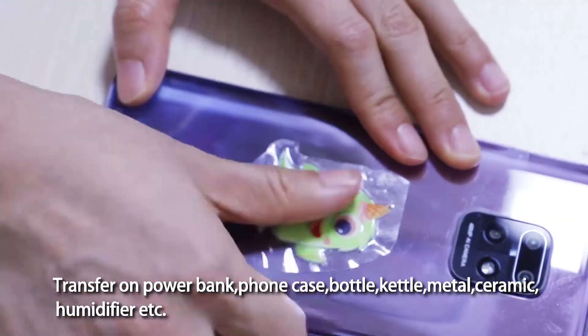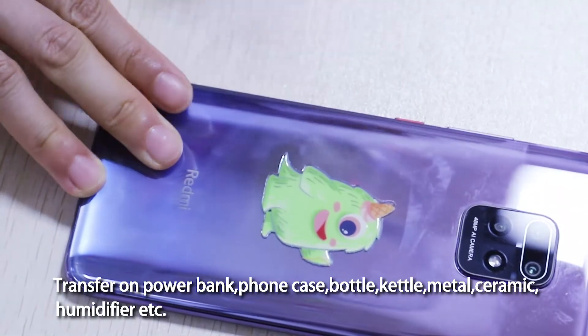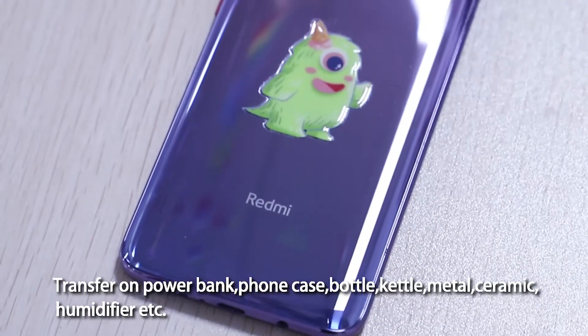Transfer the print onto items such as power banks, phone cases, bottles, kettles, metal, ceramic, humidifiers, and more.